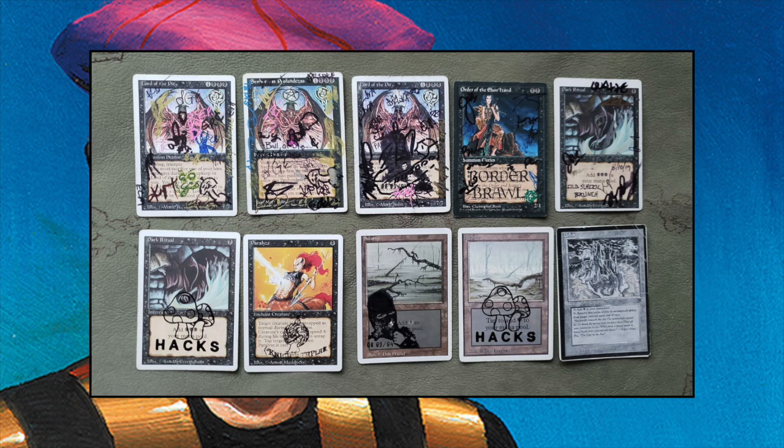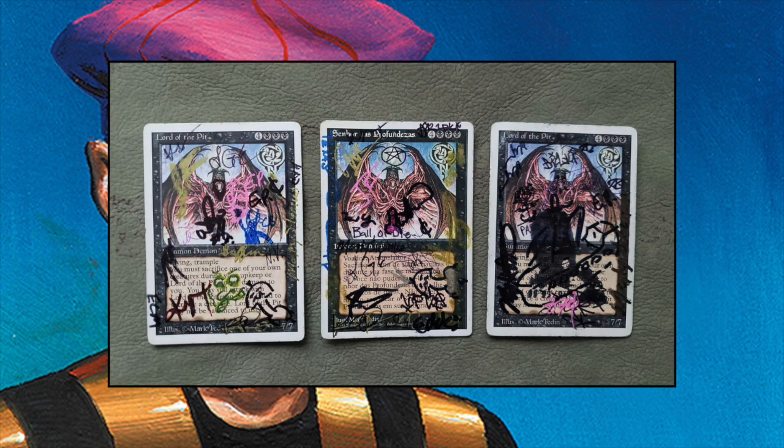He sent me some close-up pictures, so let's look at those. Here we've got the Lord of the Pits — there are three in this deck. The idea is when you've been damaged by the Lord of the Pit, Justin is actually going to ask you to sign them. You only sign the ones that have dealt damage to you, so you don't sign the ones that haven't. Maybe you'll play a whole game and haven't been damaged by the Lord of the Pit — then you don't sign it. There are all sorts of interesting drawings on these; I'm not really going to describe them, just look at them.